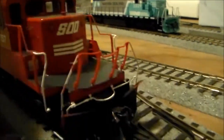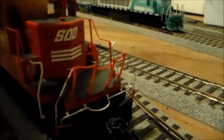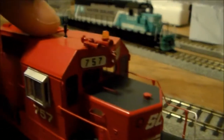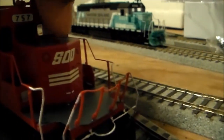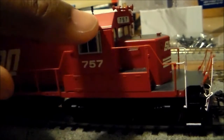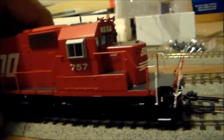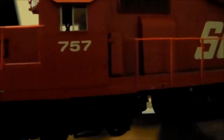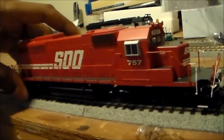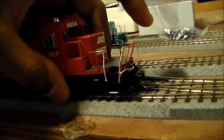The locomotive also features finely crafted details — metal grab irons, metal horns, a rotary beacon, and a firecracker antenna. The number boards are legible. The good thing about the 757 is that, just like the prototype, this is the all-weather purpose window right here. And as you can see, the conductor side of the cab doesn't feature that at all. But the windows on the side do open. This is just like the real 757 Sioux Line engine, so the details are prototypically correct.